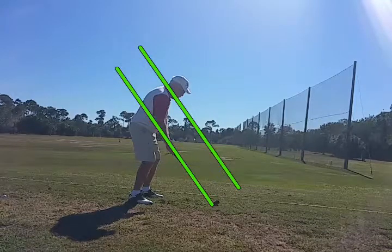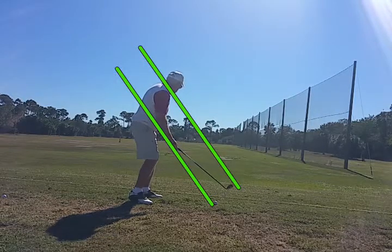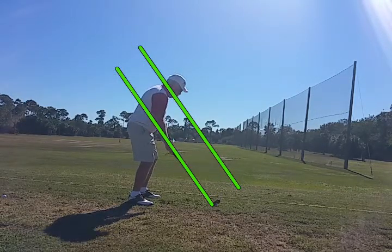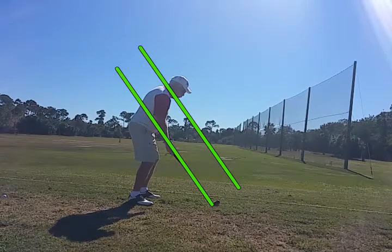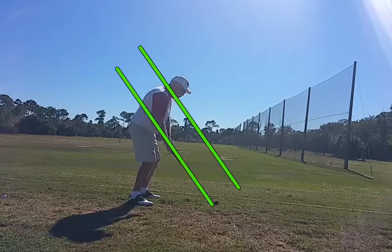The bottom line is the swing plane described by the shaft of the club. The top line is the swing plane of the shoulders. What's going to happen is the club will come back nicely on the swing plane. Hands are right on the swing plane.